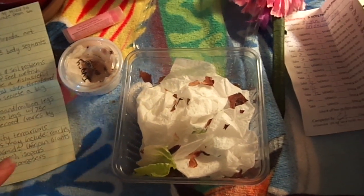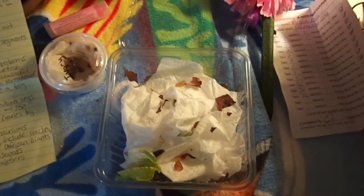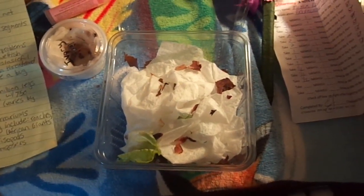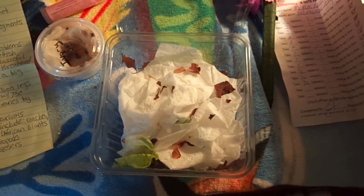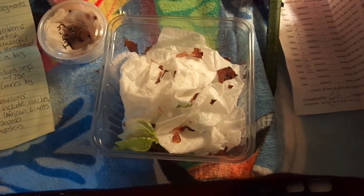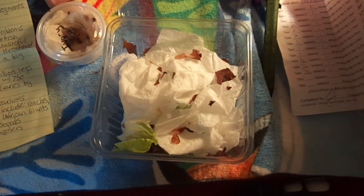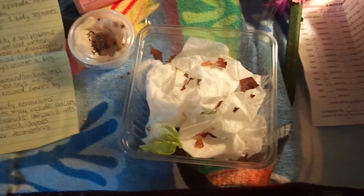One thing that's really great about millipedes is they make a great addition to any kind of community terrarium. Millipedes live excellently with other types of invertebrates that are also decomposers, so they're really good tank mates for roaches, various types of beetles, phasmids or stick insects, and all kinds of isopods.